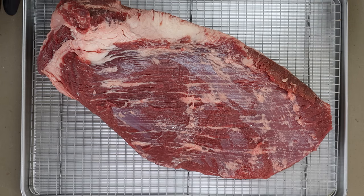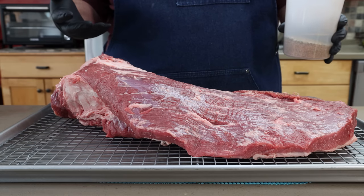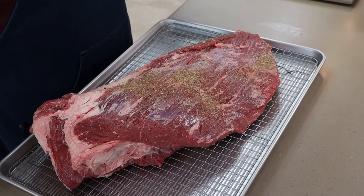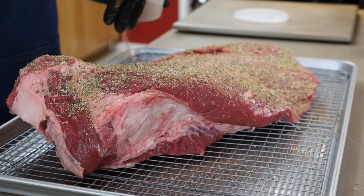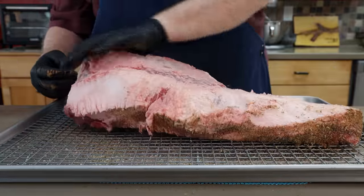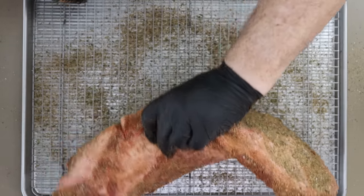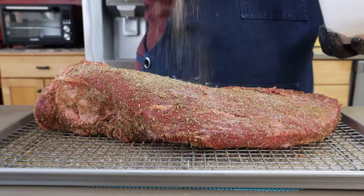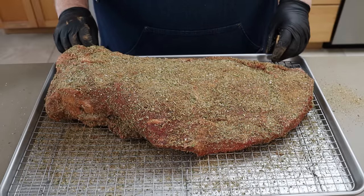Let's get this seasoned up. I have my brisket in a sheet tray with a rack that keeps it up off the bottom. I like to do that because when you put seasoning on a large piece of meat, you get a little sweating and the rack keeps it up out of the juices. There's plenty of moisture on this surface, so I'm just going to start hitting it with our Greek seasoning. Flipping to the meat side up for a final top coat — this is smelling great. This is going into the refrigerator and tomorrow I'll see you outside at the Hunsaker Vortex drum smoker.